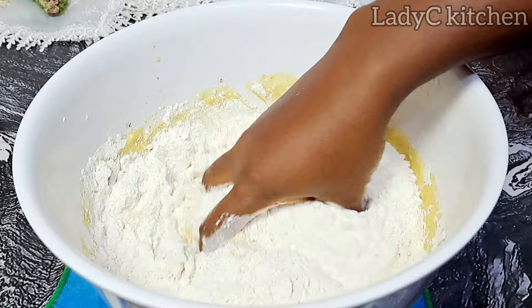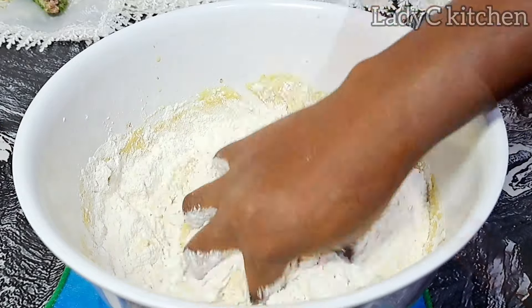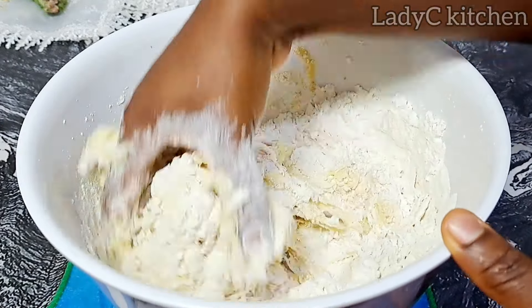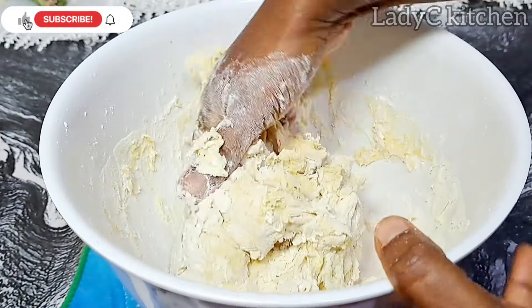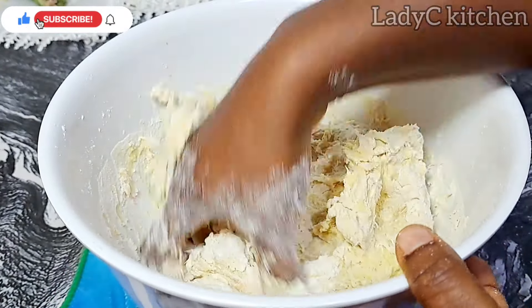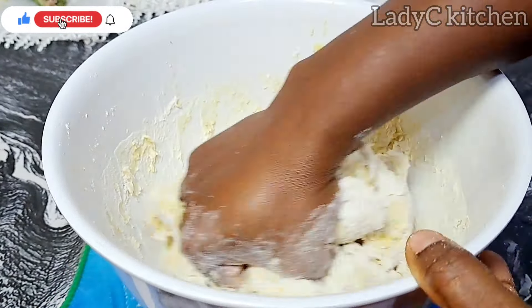Thank you so much for watching today's video. To my returning subscribers, I appreciate you all. If you are new here, a warm welcome to you — please subscribe to my channel, like and share this video with your loved ones. Now that the dough has come together, I move it to the work surface.